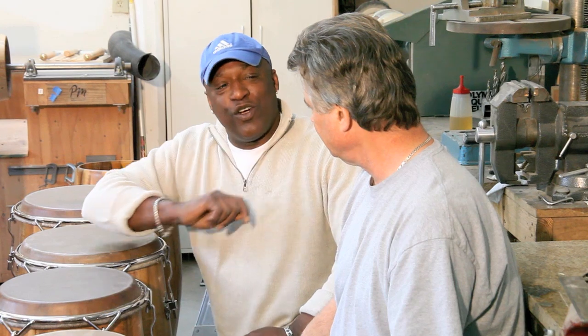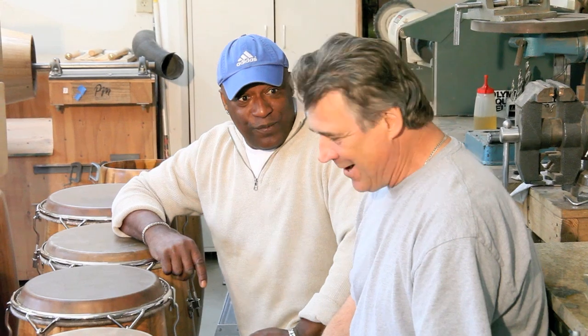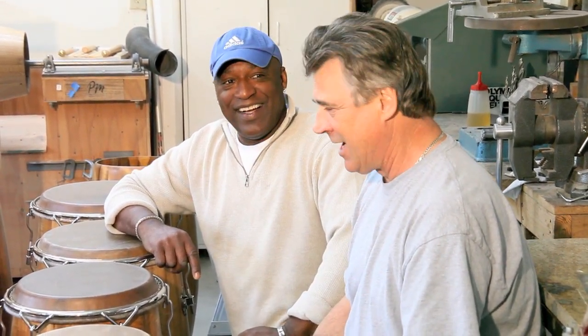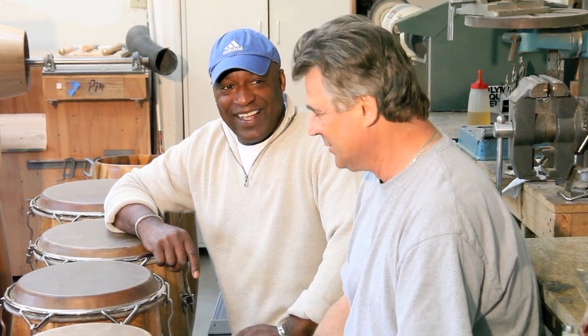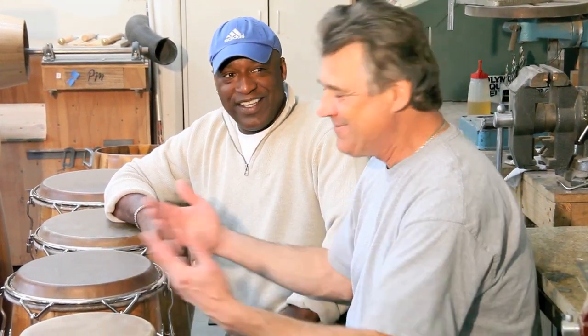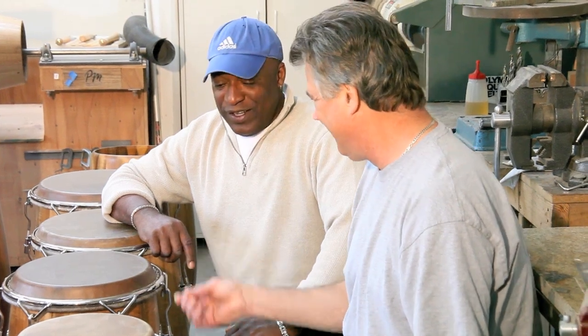I know that makes you feel really good. You were telling me not too long ago you went to a performance and actually saw some of your drums that you built a long time ago — my early drums, probably among the first series of drums that I sold. It was fabulous. I played them for a little while. They played great. I didn't want to take my hands off them. That's the sign of some gorgeous drums.